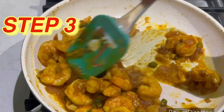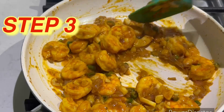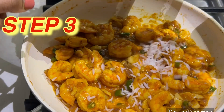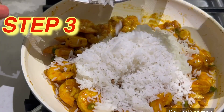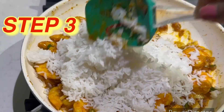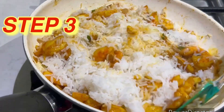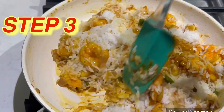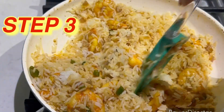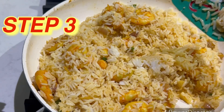You can see it's so creamy, so nicely cooked shrimp. Now I'm going to add already pre-cooked rice to this. I'm adding the rice now — mix the rice thoroughly. Put the flame on medium. I'm also going to add at this stage some soy sauce — I'm using the light one.